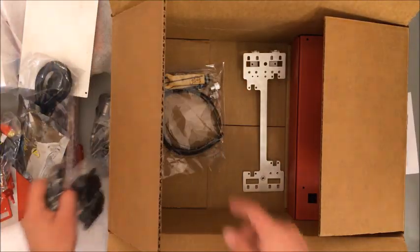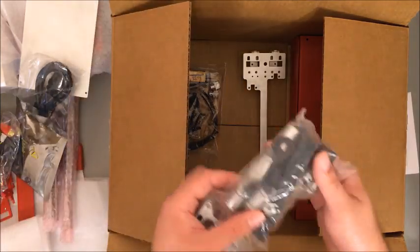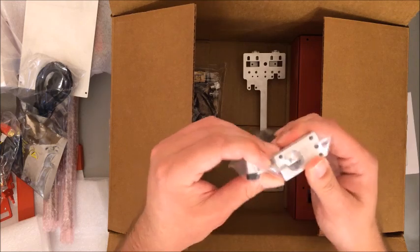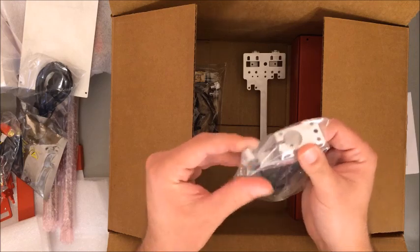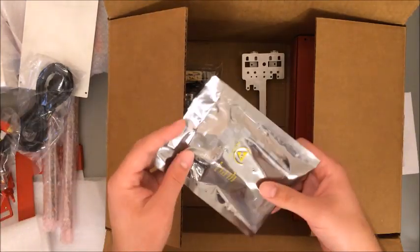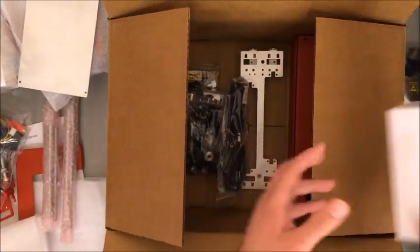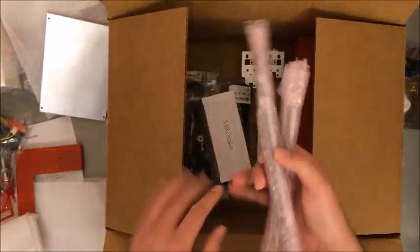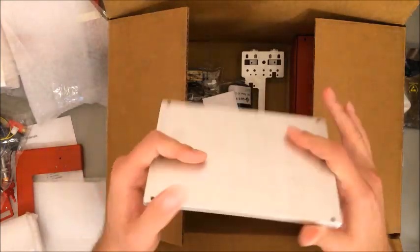Belts, wire wrap, hardware — brackets for the bearings. Inside here you can see the bearings, and this is actually the new aluminum extruder. It looks a little bit smaller than the previous one and I'm really excited to see how that works. Of course the printer board, nicely wrapped — I'll set that aside. Power cord and the block for the power cord.